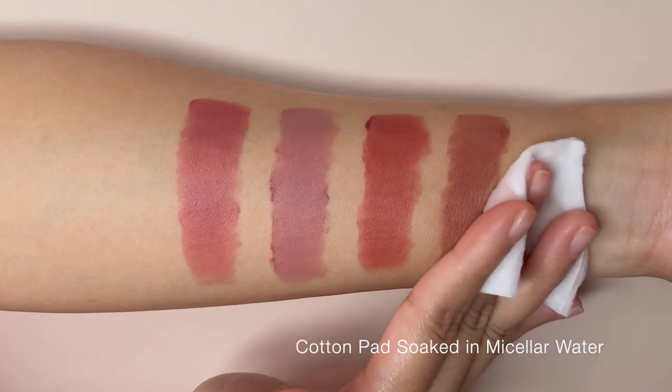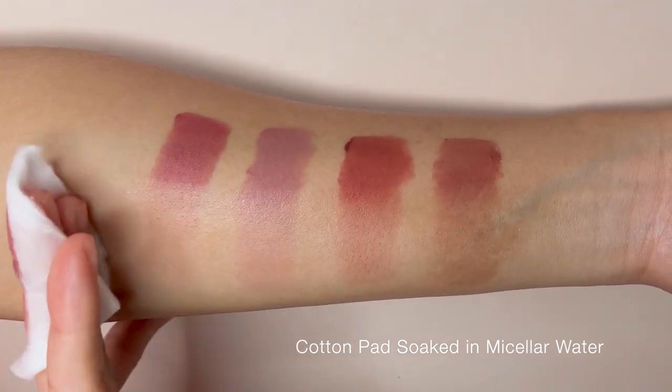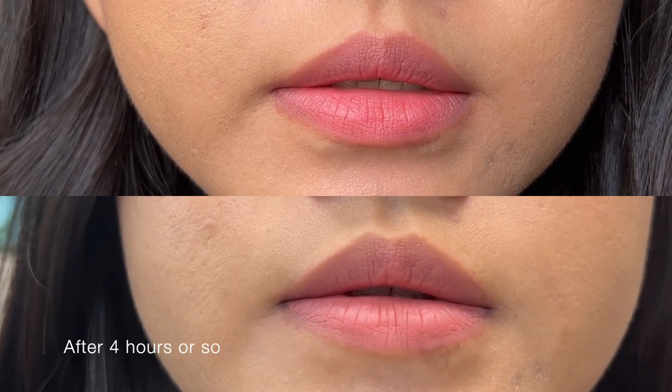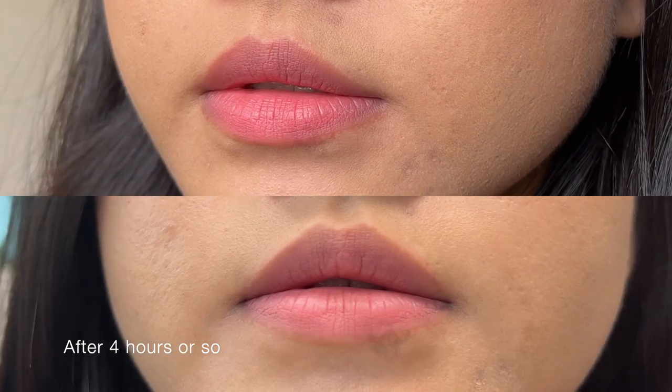Let's find out whether it transfers when blotting with tissue. Yes, they do transfer but the pigments are still very apparent on the lips thereafter. You will also find this product does not leave any stain after wiping it with micellar water. Despite it not leaving any stain, it lasts quite long on the lips while it dries down comfortably. As for the scent, it has an artificial chocolatey scent that is not overpowering or unpleasant. I like that I cannot taste it nor smell it too much when applying.